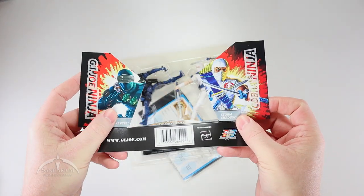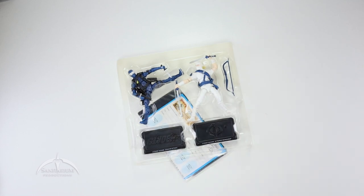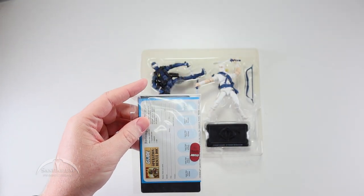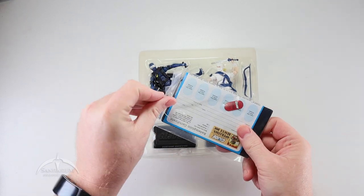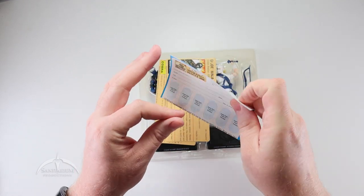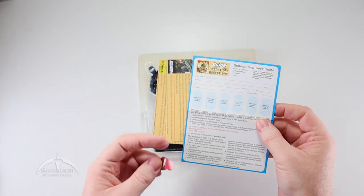Our insert is very cool looking, but not really that necessary. Let's go ahead and open up this cool little insert package. We get our two file cards plus our mail-in Operation Rescue Doc Redemption Certificate. We also get a nice little sticker for the actual redemption itself — collect six of these from specially marked packages and mail it away to get Doc.